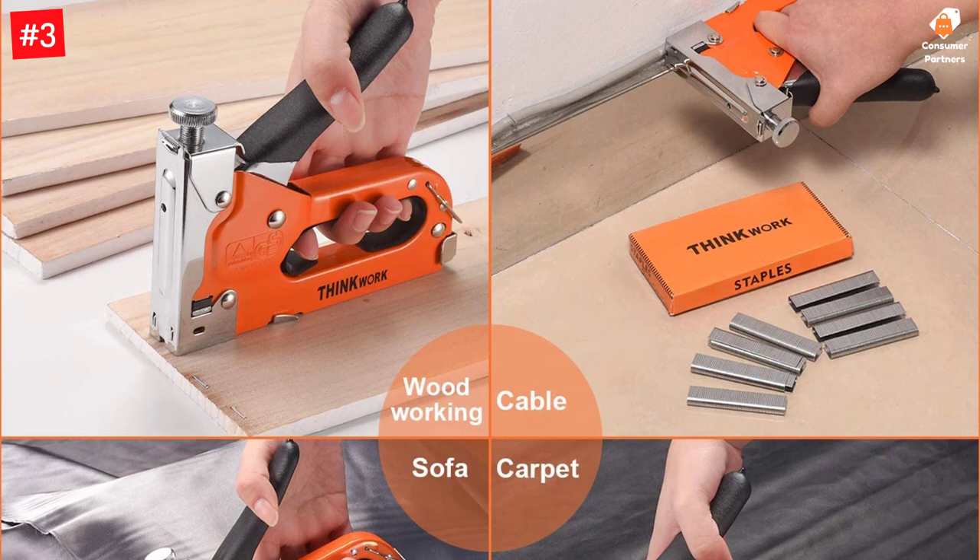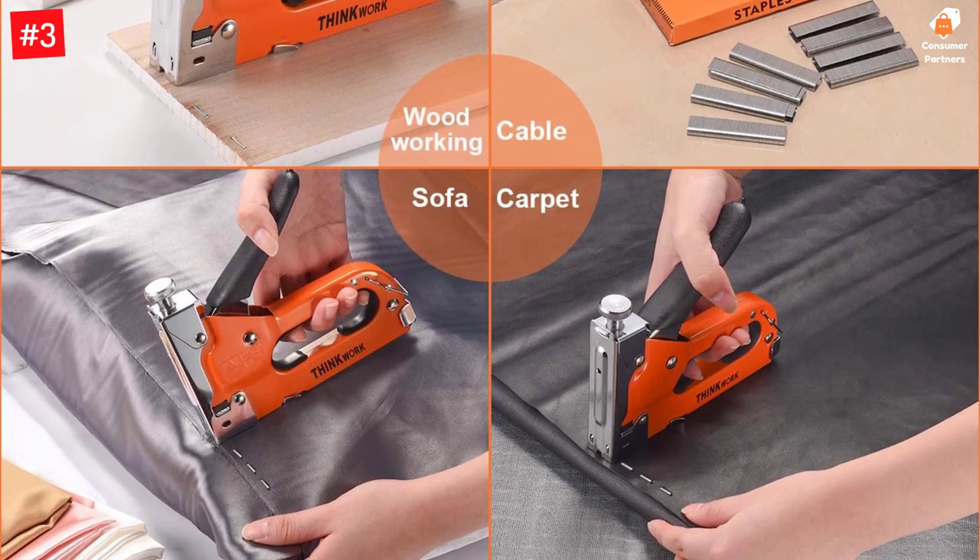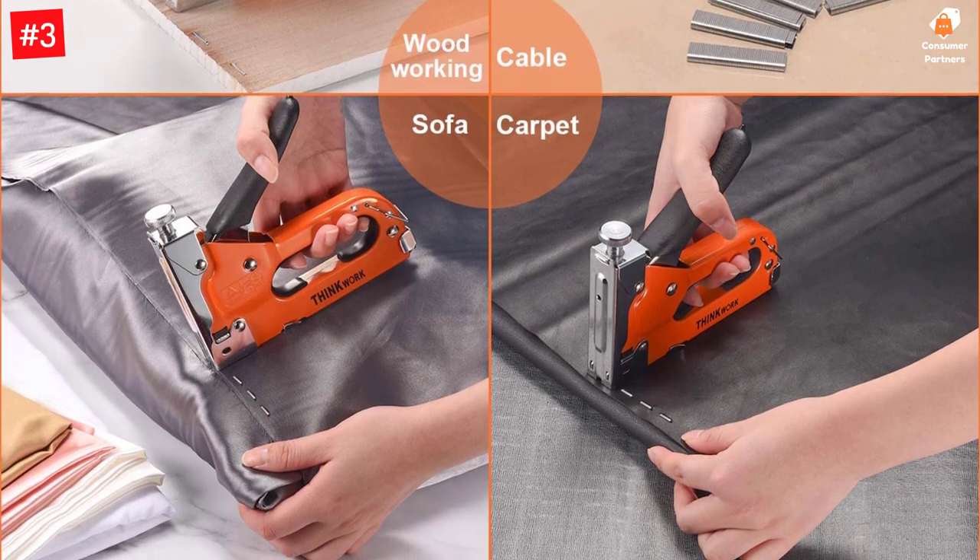When the staple gun is stuck, the binding switch can be pulled down. The matching staple remover can help clear jammed staples quickly, with a card slot reset to continue using.